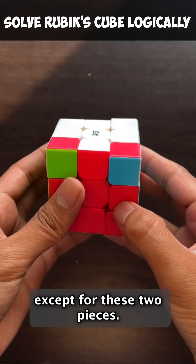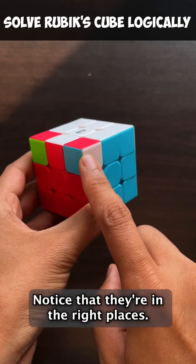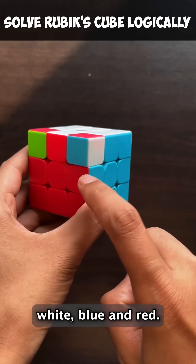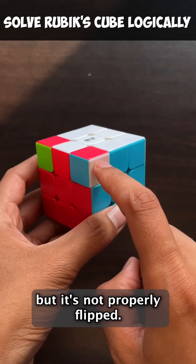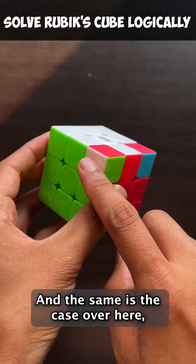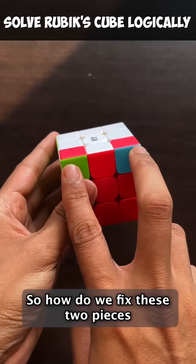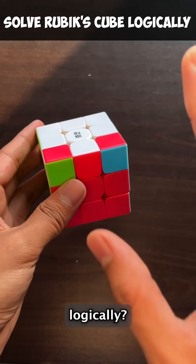I have an almost solved Rubik's Cube except for these two pieces. Notice that they're in the right places — you have white, blue, and red. White, blue, and red. So it's in the right place, but it's not properly flipped. And the same is the case over here, whereas the rest of the cube is solved. So how do we fix these two pieces without affecting the rest of the cube logically?